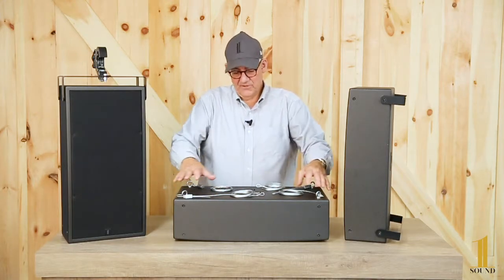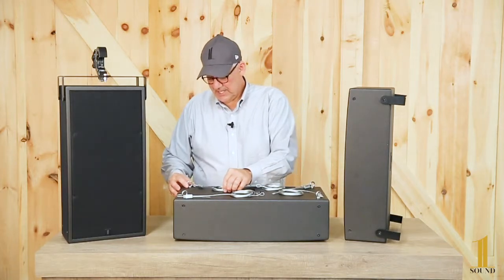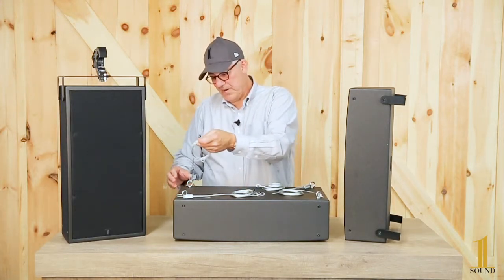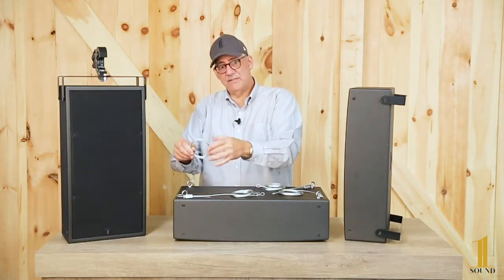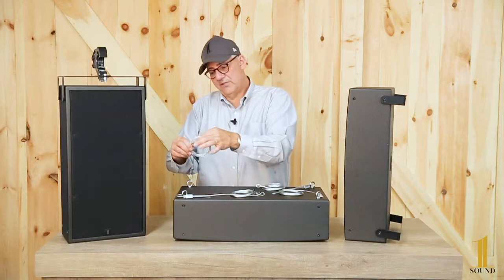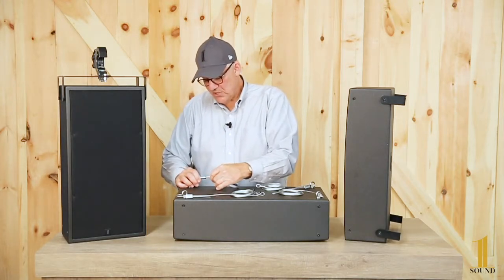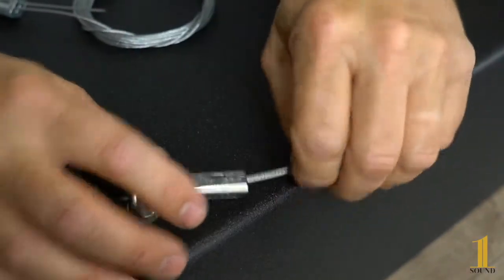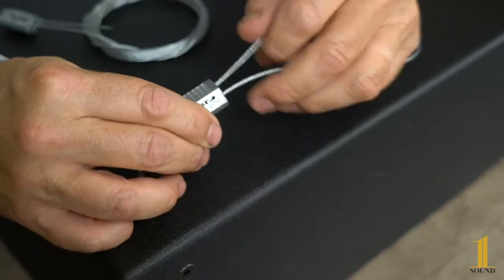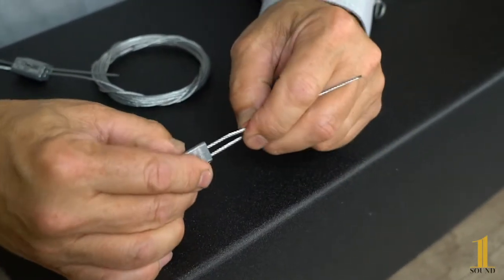With four of those clips, the system is rated at 300 pounds — which is not necessary for this application, but it gives you plenty of cable. You can loop it, cut it, and do what you need to do on the top end to hang it. With this clip you can adjust right away just by pulling it and it locks, and you can push and pull it to adjust to get the height you want.